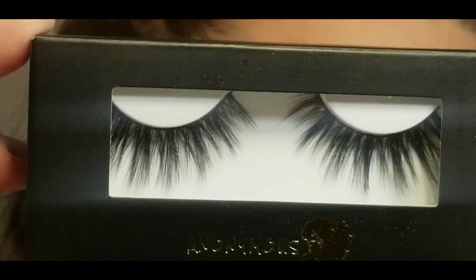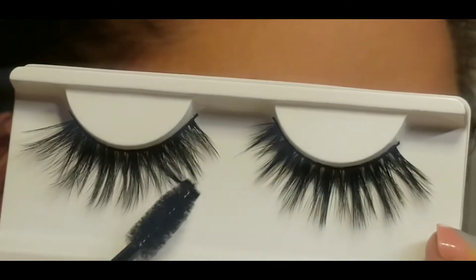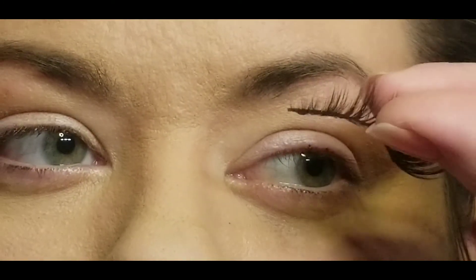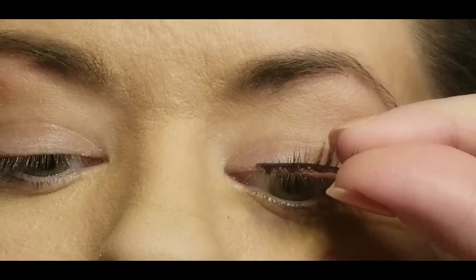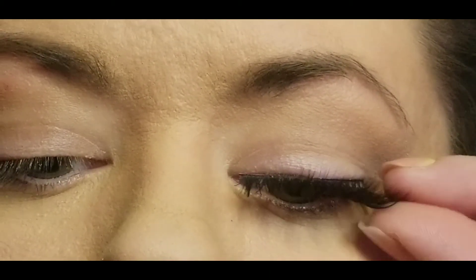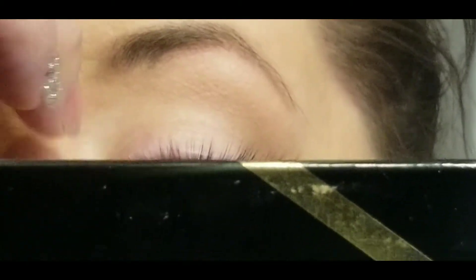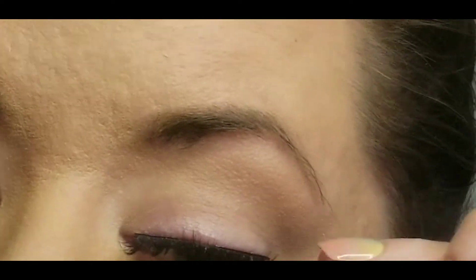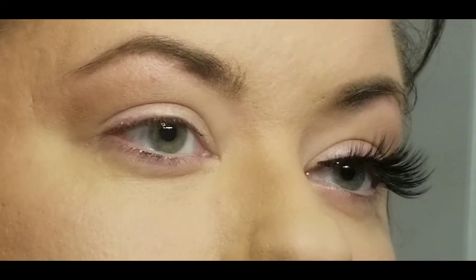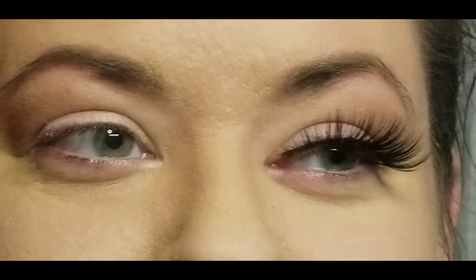Now these next set of lashes — spoiler alert — are my favorite. I loved these so much. They are a very flirty, very wispy pair and I'm just very pleased with these in general. Like the previous pair they laid down on the eye very comfortably. I did not do any trimming again and they seem to fit really well. I have larger eyes so I know some people would need to trim them, but they are so comfortable, and with no makeup on the eye at all they really bring the eye to life.